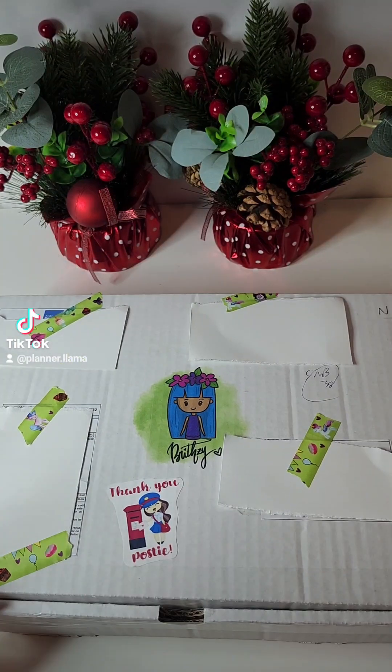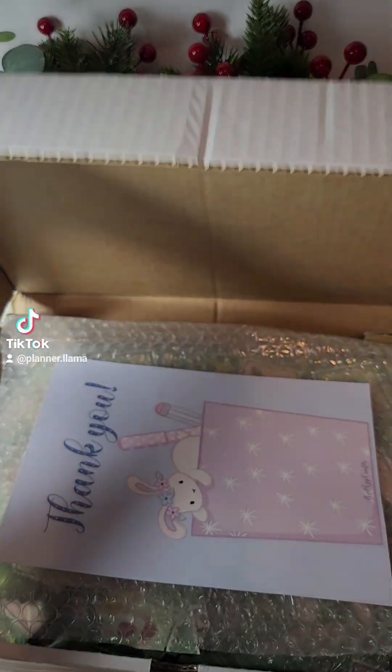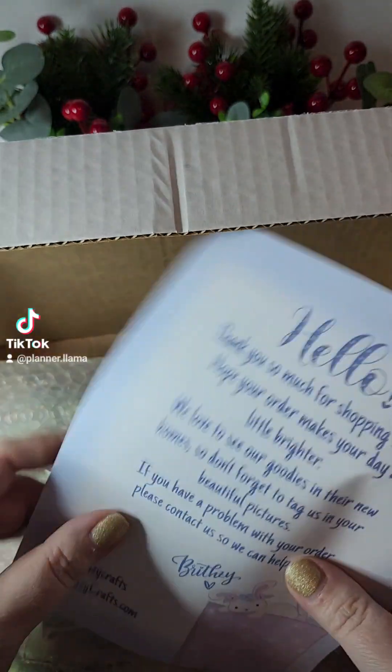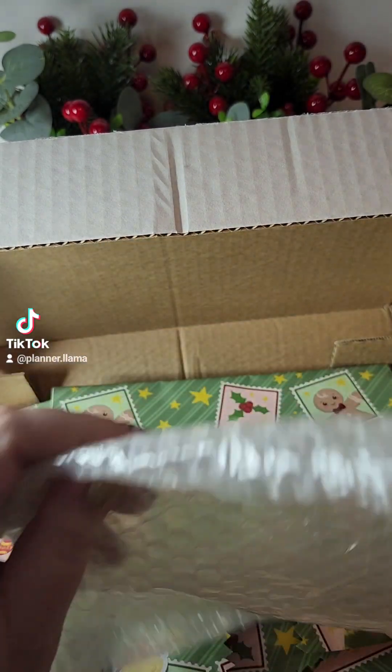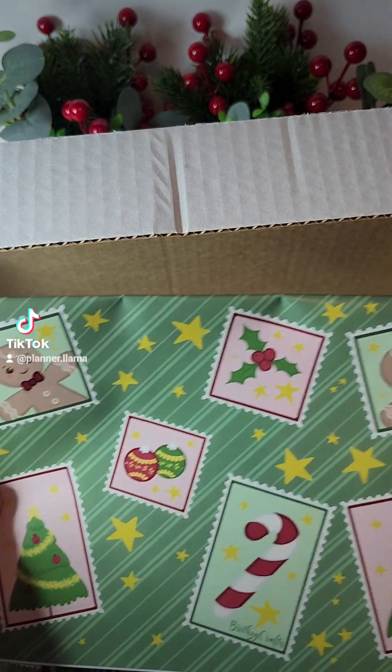My 12 days of stationery from Britsy Crafts is here and I can't wait to show you what's inside. First up we have a cute little thank you note for supporting her shop. We have some bubble wrap — oh my goodness, this is so cute.